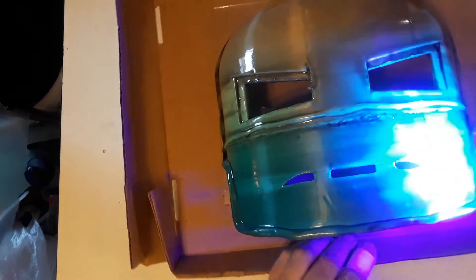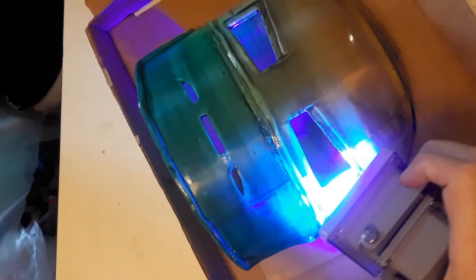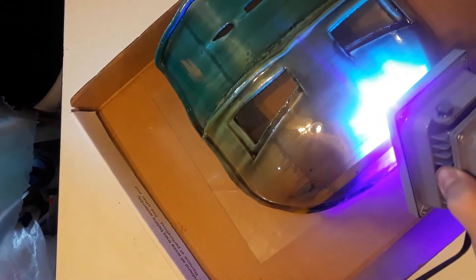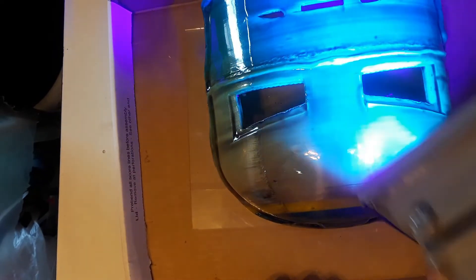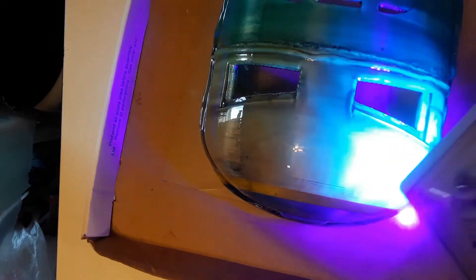So what I'm hoping is I'll be able to primer this without having to do any other type of smoothing process. I'm going to hit it with more of this, probably turn it over and hit the inside too, because some of it dripped down inside. I'll get back to you when I've primered it. We'll see what happens.